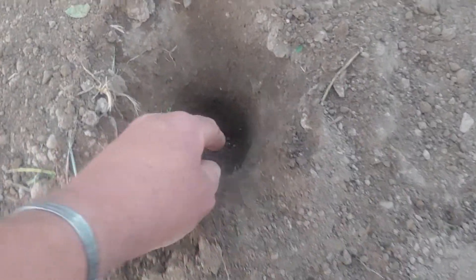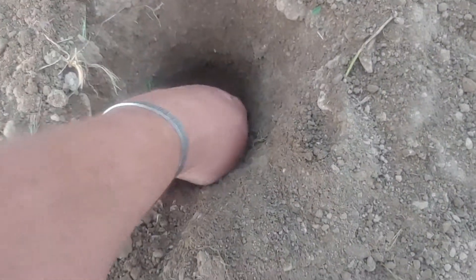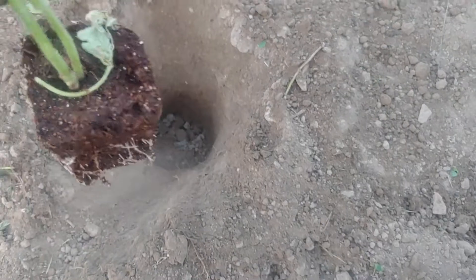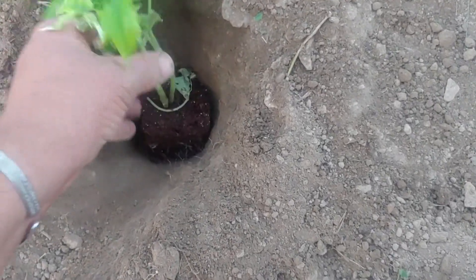When you get ready to plant, reach down and scoop the dirt out with your hand, any loose dirt. You can put water in the hole or you can just wait till afterward and take your plant and bury it deep.